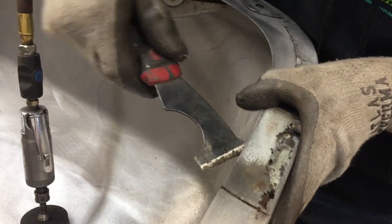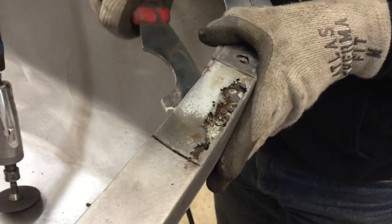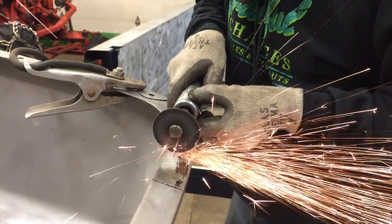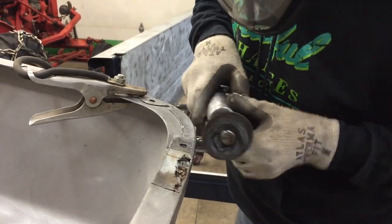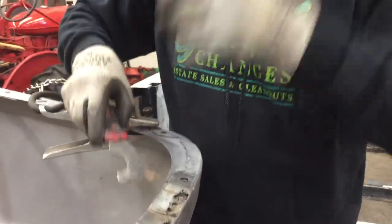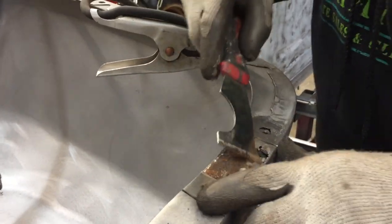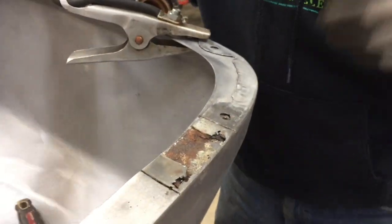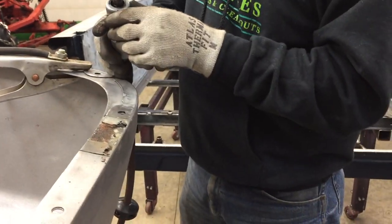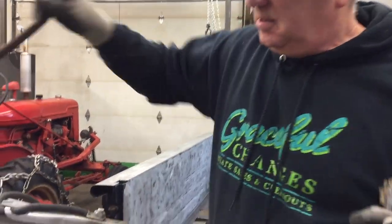There are a couple of welds in here — I'm kind of hoping they'll come out, but we'll see. That's nasty under there. I'm just going to cut those off real quick. And then something weird happened — I've got to put a new disc on, we'll be right back.